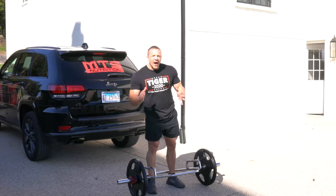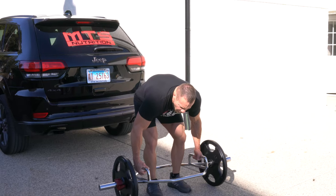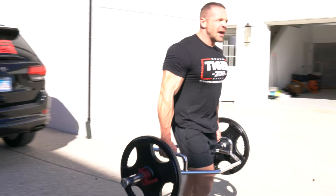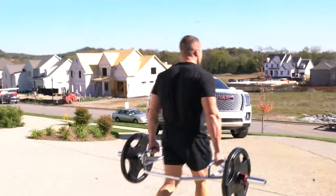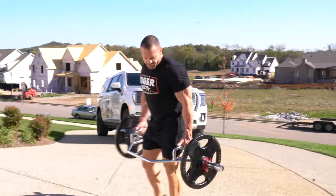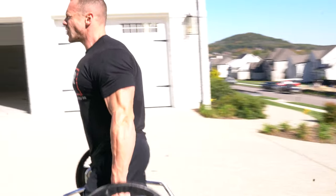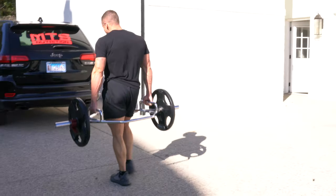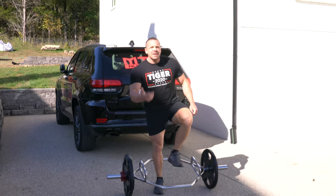The final movement for the hex bar is a farmer's walk — higher setting. Tighten your core, everything's tight, and you just walk. Go much heavier than this. No straps — I want you to use your grip. Your entire body is tense: core, abs, everything. There are a couple of ways to do this: do it for steps while adding weight each set, or just keep walking until you drop the bar to failure. That is a farmer's walk.